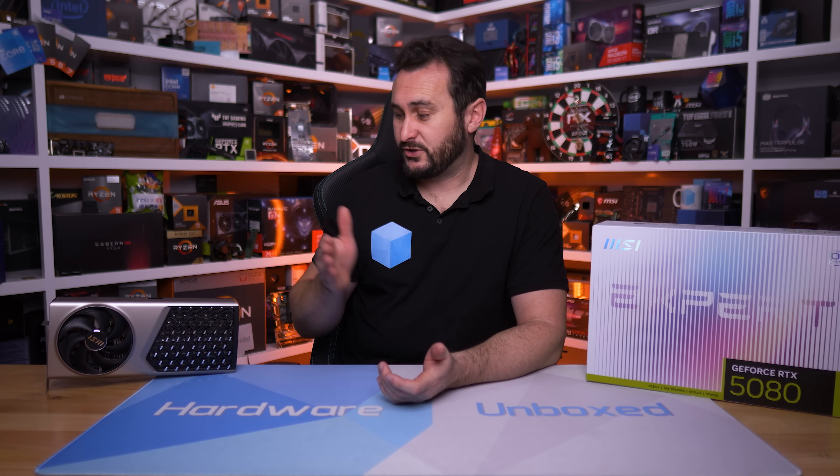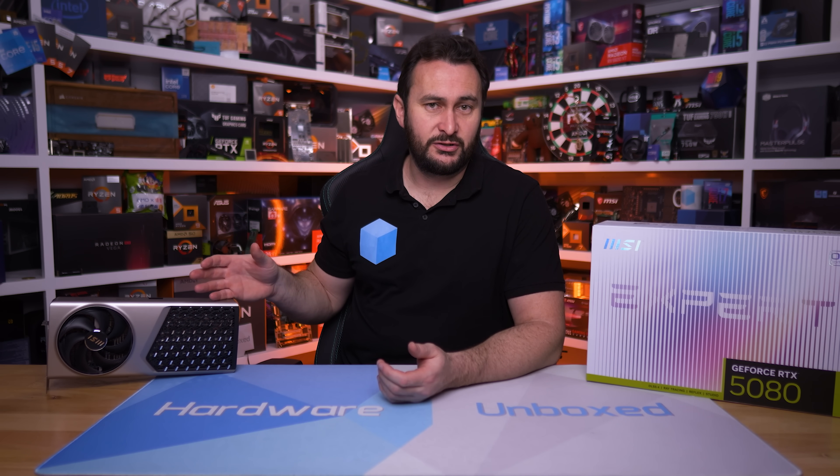MSI is extremely confident with this one — so much so that they had an embargo launch earlier today for this model, but we decided to release at our usual time anyway. Before we go over the RTX 5080 Expert and then tear it down, today's sponsor spot is brought to you by Be Quiet.